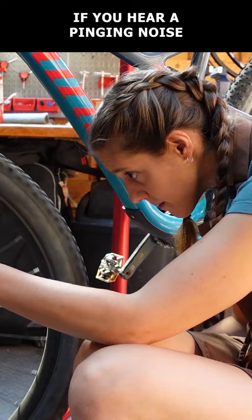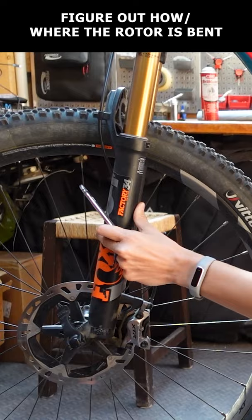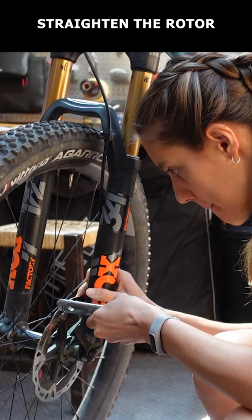If you hear a pinging noise in one spot, figure out which side is rubbing and where the rotor is bent by looking through the caliper and spinning the wheel. Once you've found the spot, use a rotor straightening tool, adjustable wrench, or your fingers to lightly bend the rotor in the opposite direction.